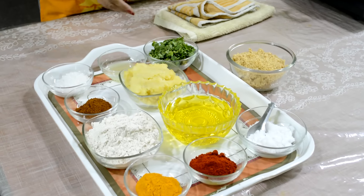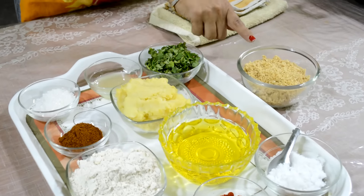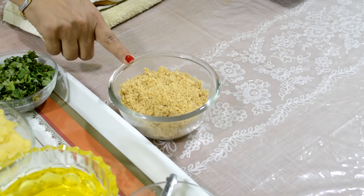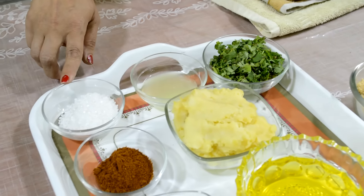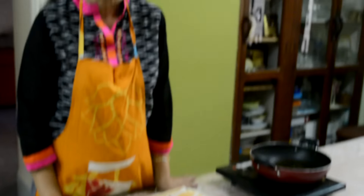For the stuffing, we need 2 large potatoes boiled and mashed, peanut powder — it is salted peanut powder — coriander leaves, lemon juice, sugar and garam masala. This is a very simple recipe as well as it is a very delicious recipe. So let's start.